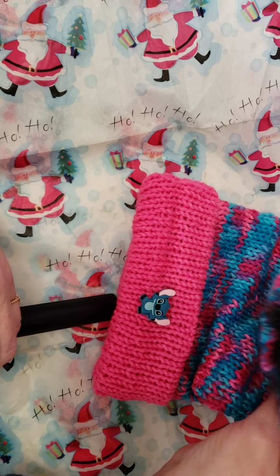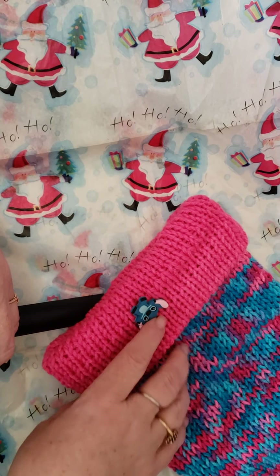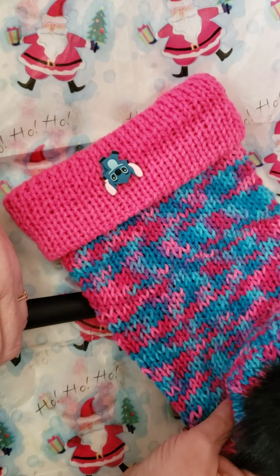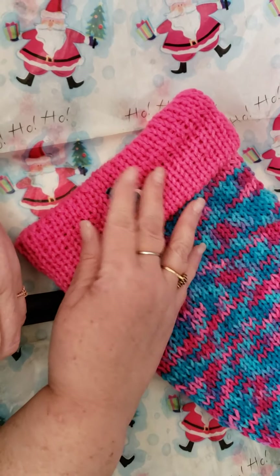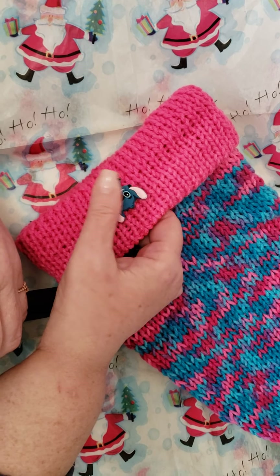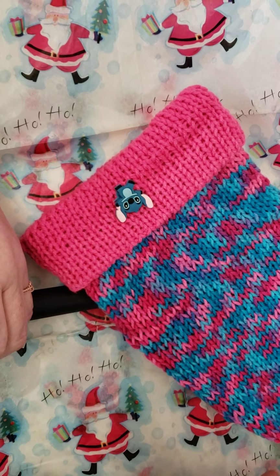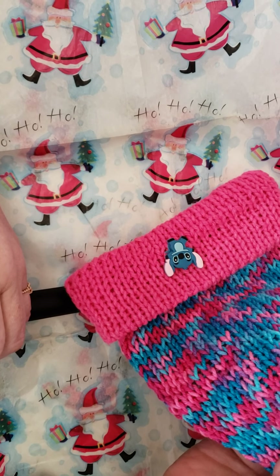I have been putting these little charms on some of my knitted hats, and I had a Lilo and Stitch charm. So I made this slouchy hat with a nice big fluffy pom-pom, which is attached with a button on the inside so it can be removed, for Alex. The charm just pops in between the stitches and can be taken off for washing.